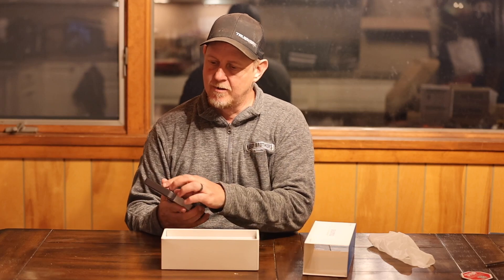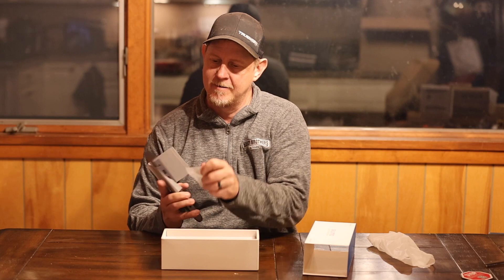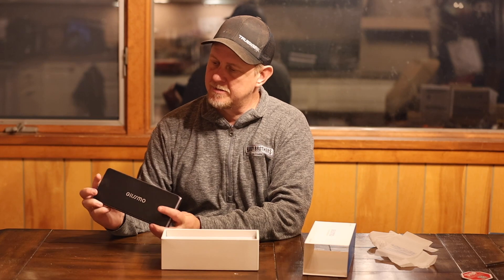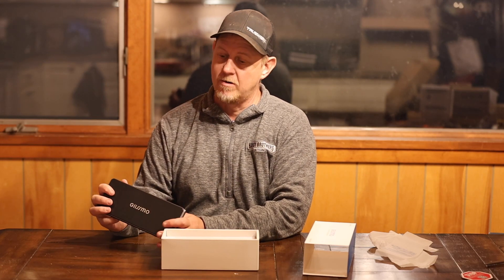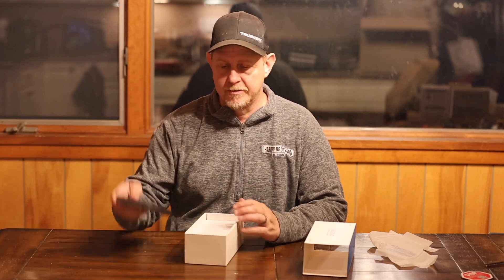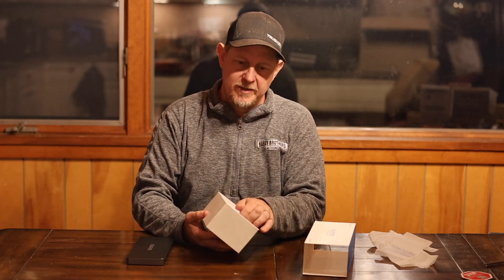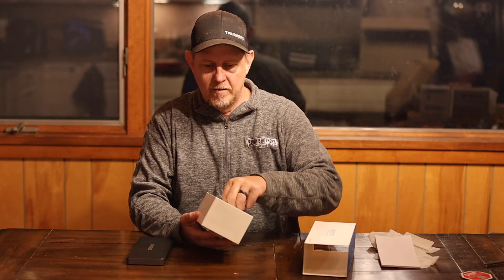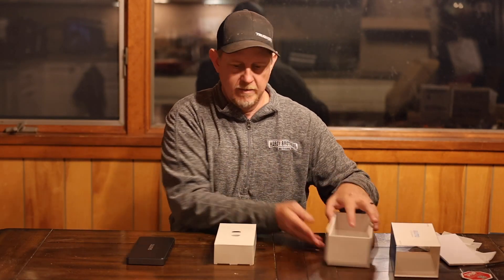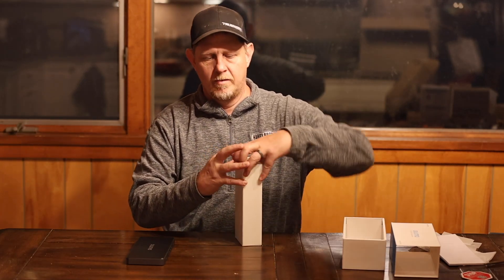So we take this off. We have additional things to unwrap here. And this looks like the docking station itself — it has all the different ports on it. We'll go through those in a second. Let's see what else is in the box here — we've got that piece out. Another section here.